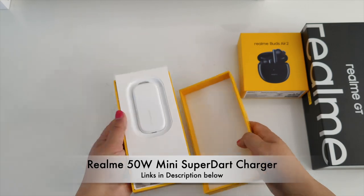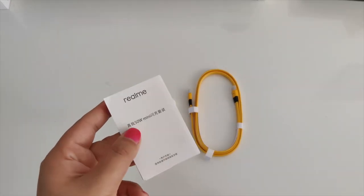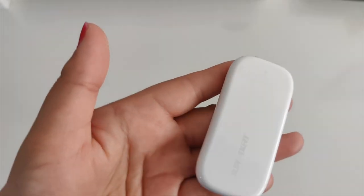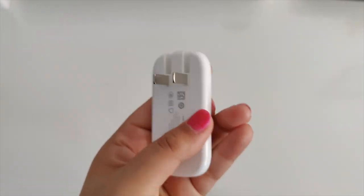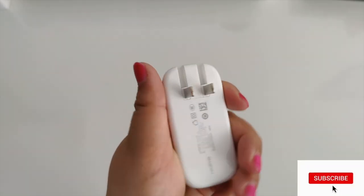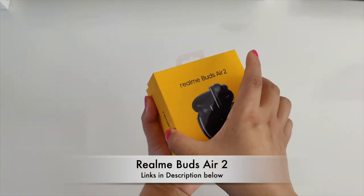Let's begin with the Realme 50 watt mini super dark charger. In the box it comes with a user guide, a USB Type-C cable, and the 50 watt mini super dark charger — that's some crazy power packed into this super slim tiny charger. I really can't wait to test this out.